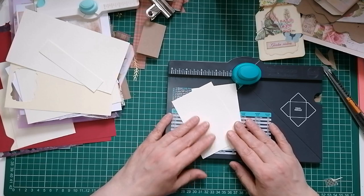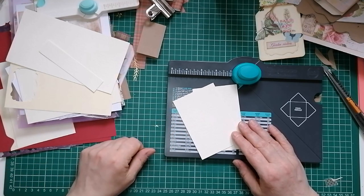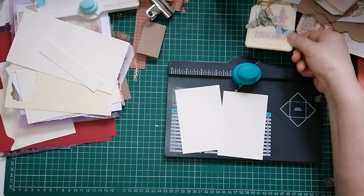Right, all present and correct - I've had to cut some more card because I have absolutely no idea where the original piece went. I've even cut two so I had a spare - absolutely crazy.